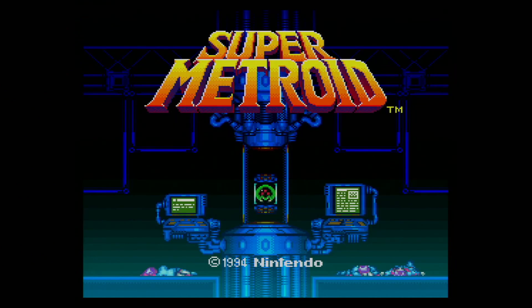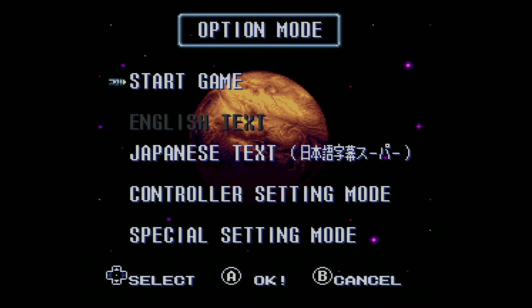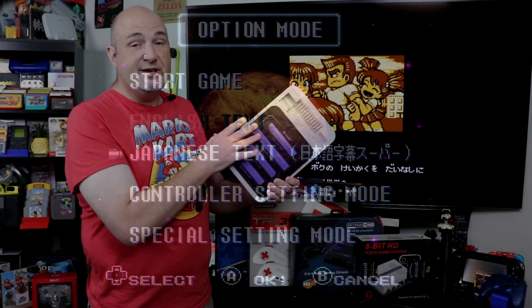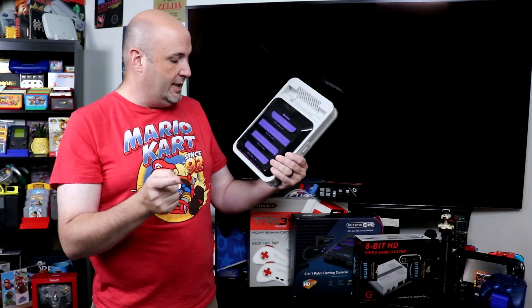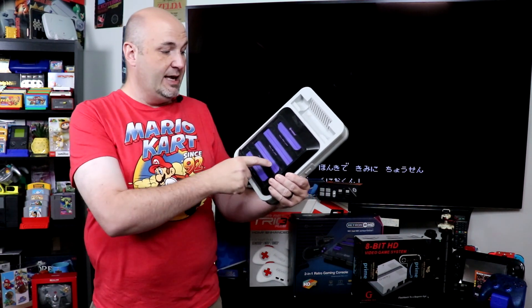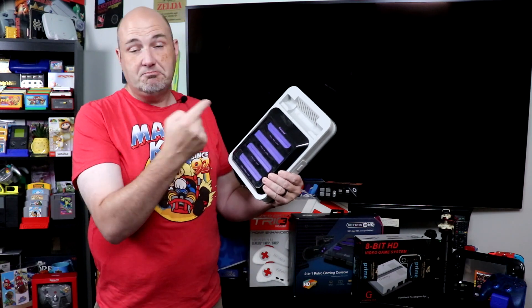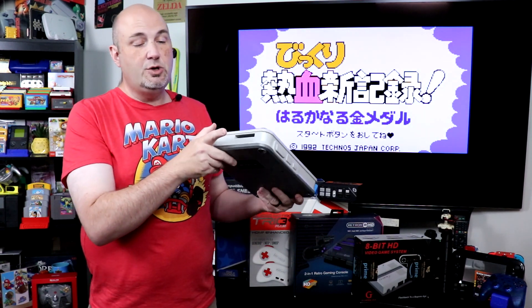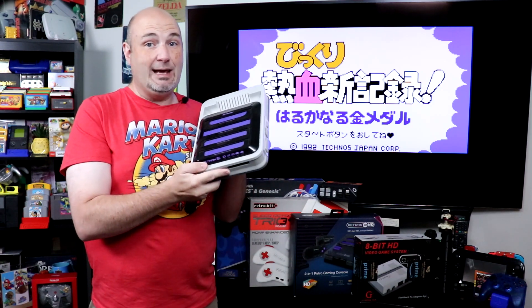Super Metroid on the Super Famicom and Super Nintendo — you can select Japanese or English on both of them. Super cool. This could do both out of the box. It could also do Famicom cartridges, the Japanese NES, NES, Super NES, Super Famicom, and Genesis as well. And on the front, it could do Game Boy, Game Boy Advance, and Game Boy Color games.